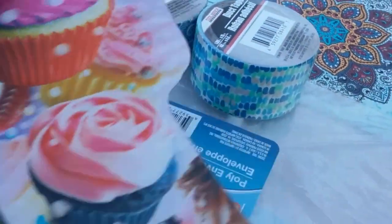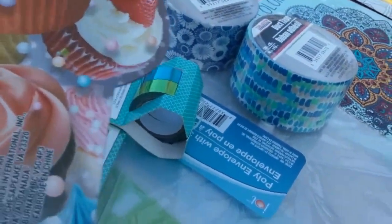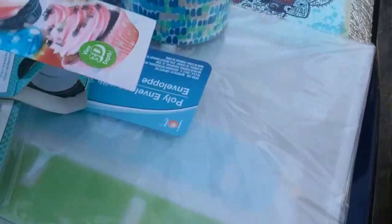And look at this cute item — this is where they have the display by the cash register. Look at this little bookmark. It's a 3D bookmark and ruler, and it's cupcakes — because I love cupcakes. It's holographic. It's so neat. I don't know if you can see it, but that is so cute.